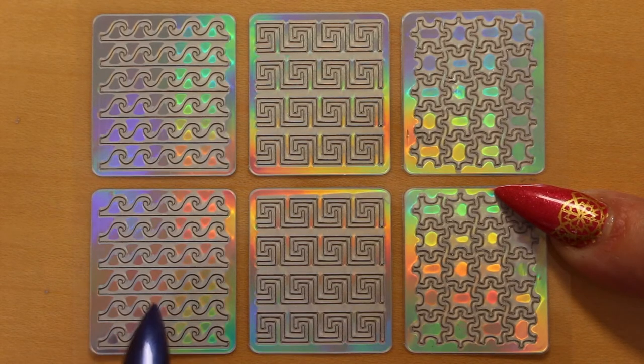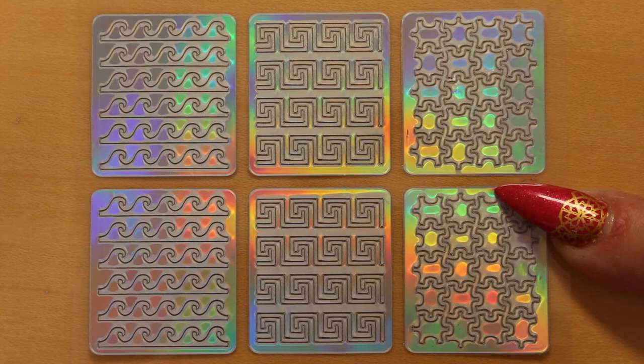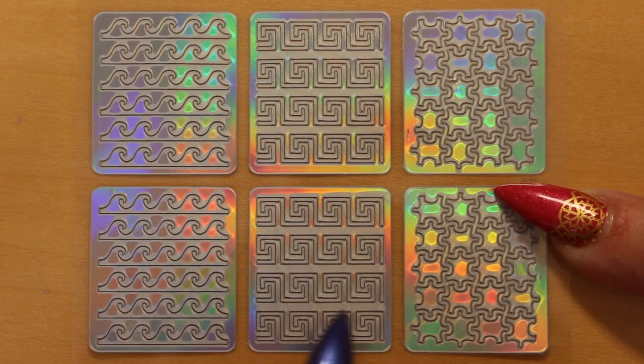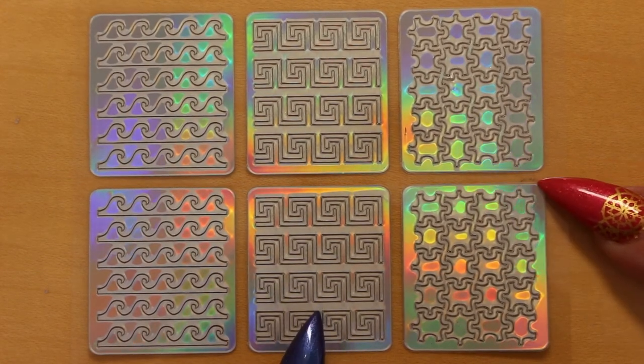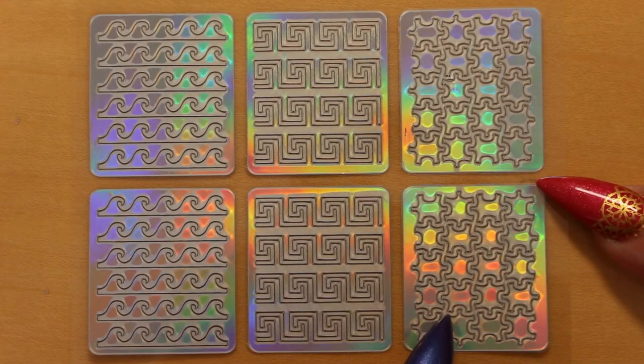Don't forget you can also use the middle bits that are left over out of these designs to create more designs. This one is like an ancient Greek pot design — I think Versace use a similar design on their products. And here we have a jigsaw puzzle — this is a great fun design.